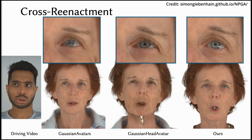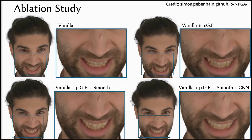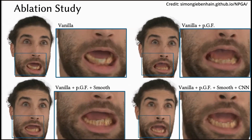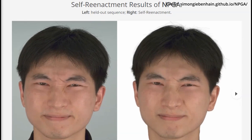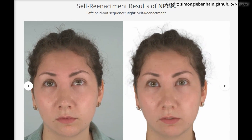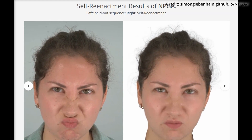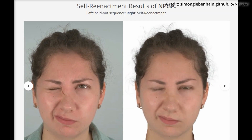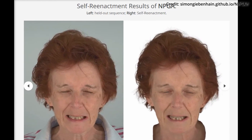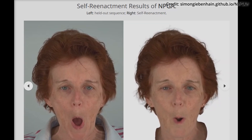One exciting potential application of NPGA is in the world of video chat and virtual reality. Imagine having a highly realistic avatar that can mimic your facial expressions in real time, making virtual interactions feel more personal and engaging. The researchers are also exploring ways to improve NPGA further — for instance, they are working on eliminating minor artifacts that can appear under extreme expressions and enhancing the overall smoothness of the avatars. The introduction of Neural Parametric Gaussian Avatars marks a significant step forward in avatar creation, combining advanced neural networks with efficient 3D rendering techniques to offer unparalleled realism and control.